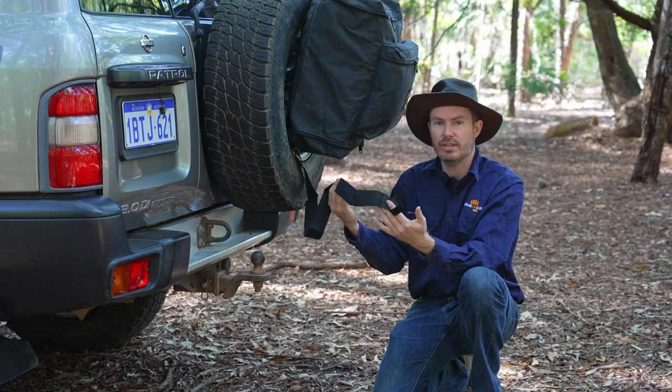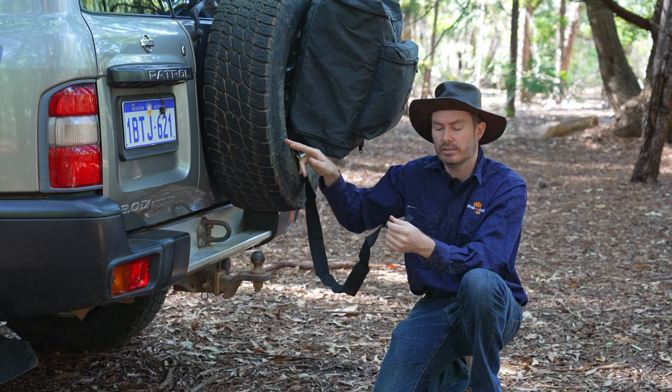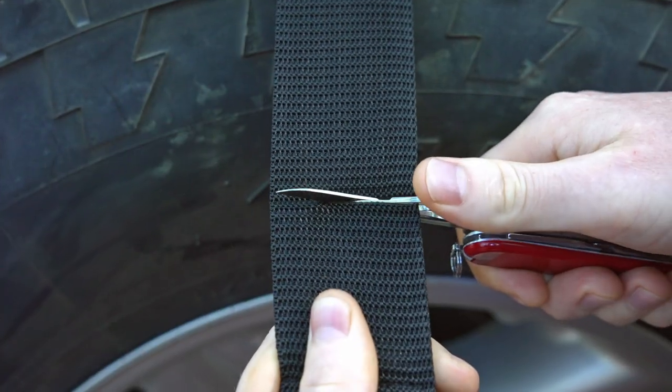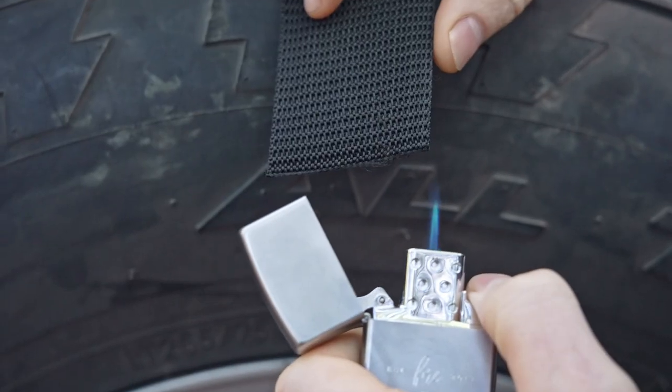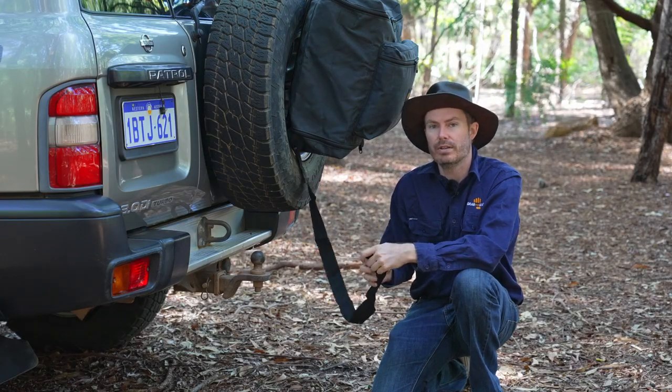Look at the size of that strap. These straps will go around a spare wheel up to 38 inches. Although if, like me, you've got a smaller spare wheel, you can just cut it, singe the end with a lighter, and now you've got a shorter strap. Of course, there are always the strap keepers if you'd rather not go that way.